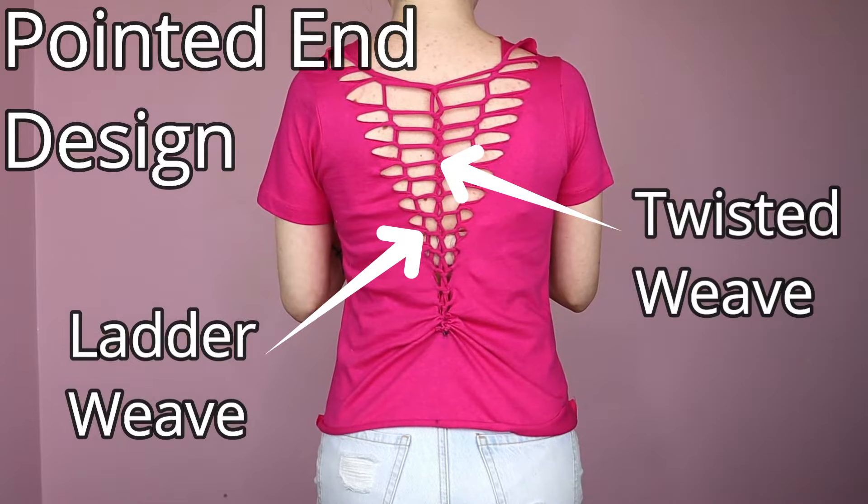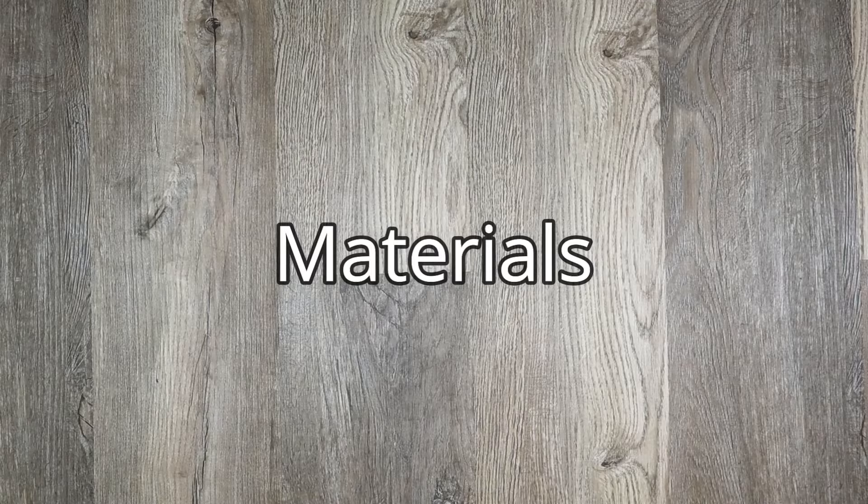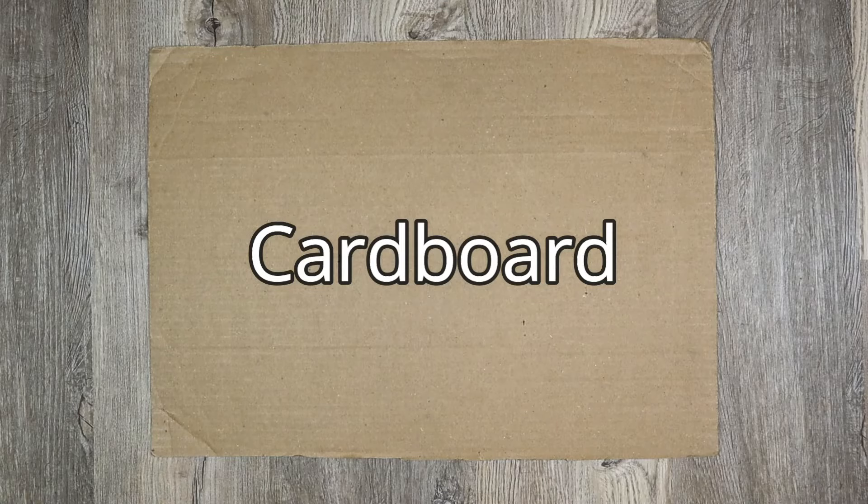First let's start with materials. If like me you don't have a mannequin or someone to wear your clothing, cut yourself a piece of cardboard roughly your size to slip inside of your clothing before cutting and weaving. It's a huge help.